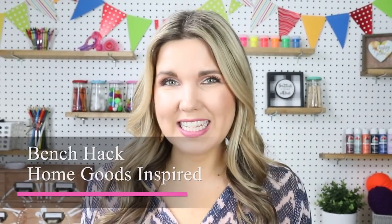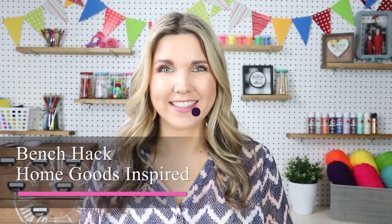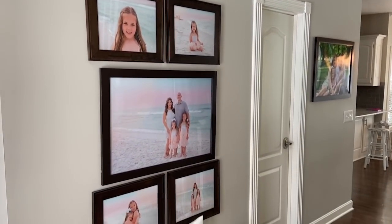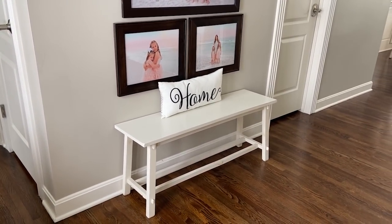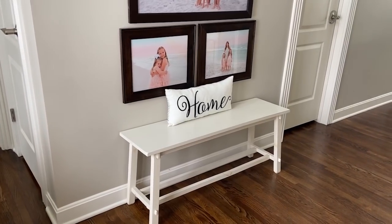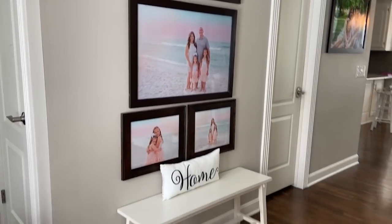Hey everyone, welcome back to my channel. I'm Liz and in today's video I'm going to show you how I updated my bench for a fraction of the cost. I've been looking to change out my bench for about six months, but I love the size of it and how well it fits underneath the picture frames in my front entryway. This is the bench I picked up from HomeGoods a couple years ago and I'm going to be making it over.